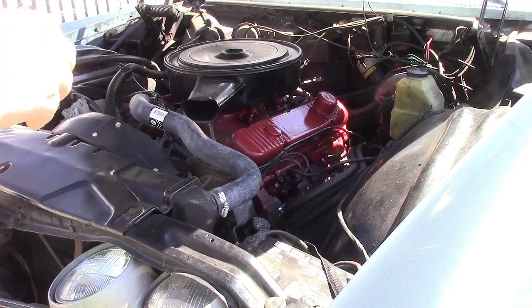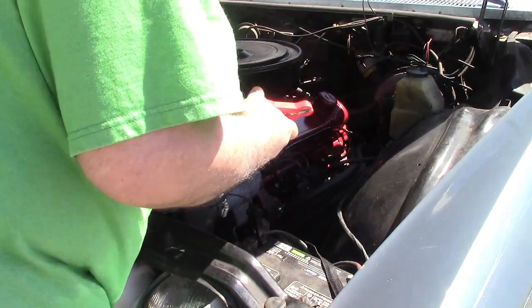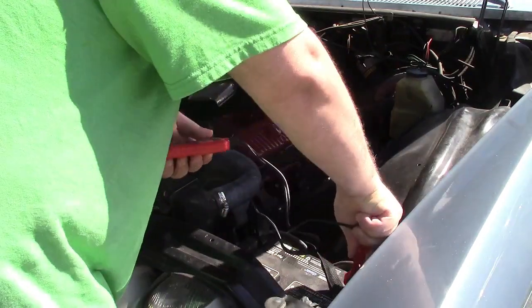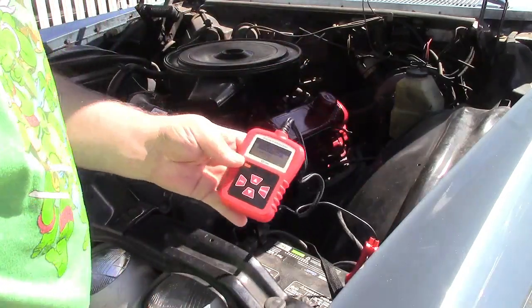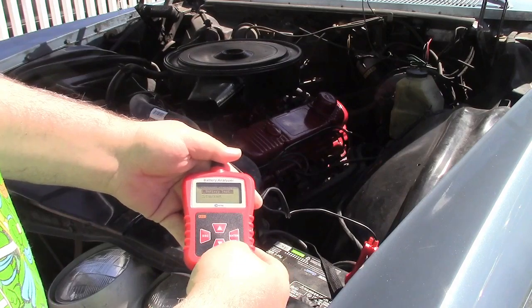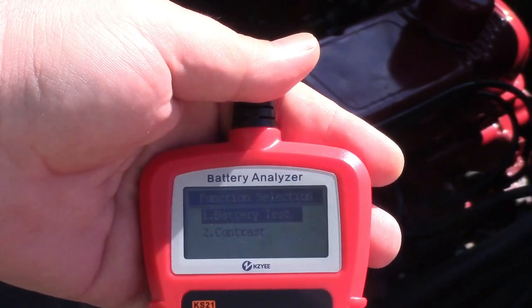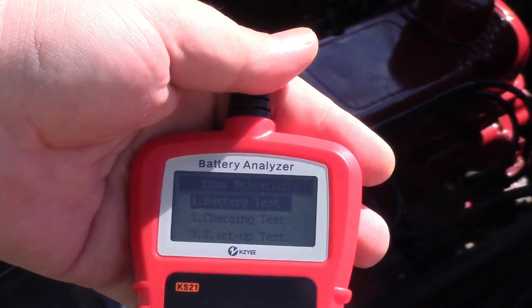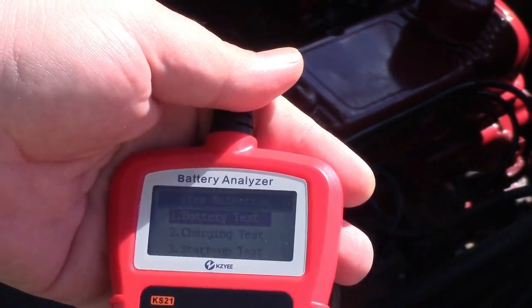Hook-up is very simple: black to negative and red to positive. It turns on showing battery test or contrast, so you can adjust the contrast of the screen. We'll press enter on battery test, and we have a choice of battery test, charging test, startup test, or load test.